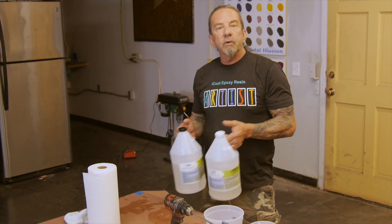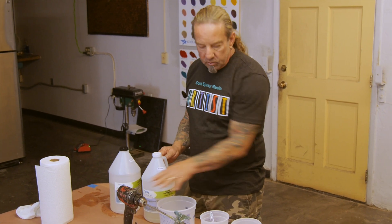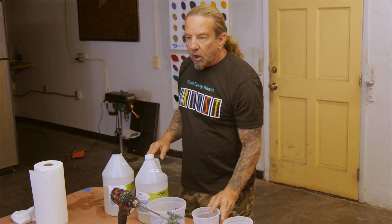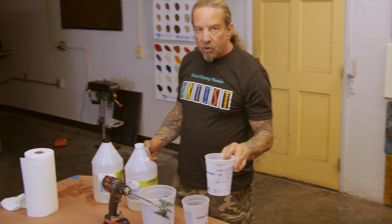We want to make sure that we mix the correct amount that we'll be able to use in the first five or ten minutes. Today we're going to mix 84 ounces total. I'm going to use a drill in this cup with 60 ounces, and I'm going to mix 24 ounces in this cup with a spoon. We'll talk about maximum thickness in a follow-up video, but I already have it pre-marked on this cup.